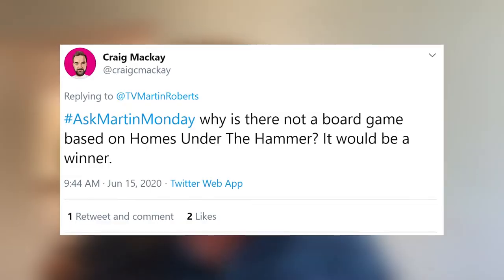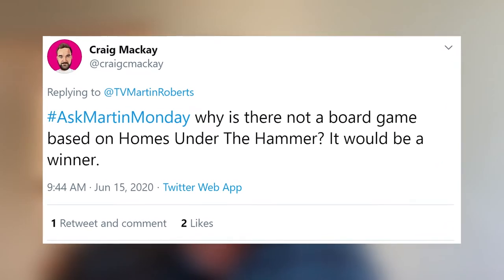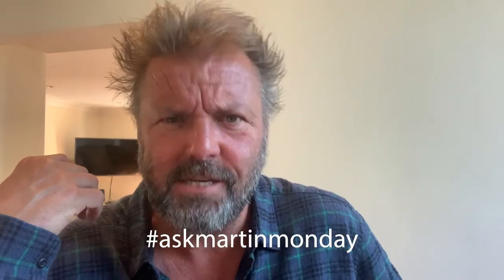Final question. Craig asks: why is there not a board game based on Homes Under the Hammer? It would be a winner. I completely agree — we are going to have to do a Homes Under the Hammer board game, and I think we absolutely should. I've got lots of ideas for things superfluous to the show, but we're just so busy making it that the ancillary stuff never quite happens. Those are your questions on Martin Roberts' Property Clinic. I hope you enjoyed it — make sure you like this, make sure you subscribe, and send me your questions. Hashtag AskMartinMonday on my Twitter at TVMartinRoberts. We'll be back with more next time.